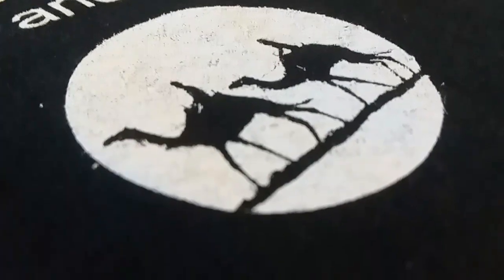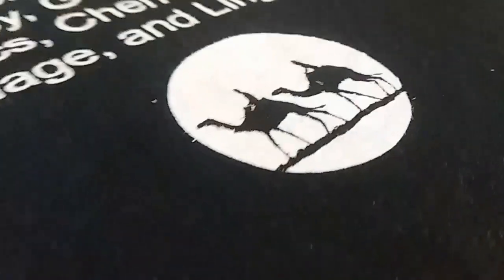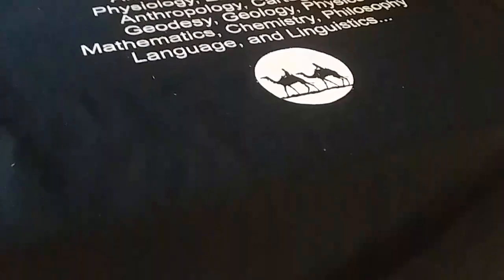The shirt itself can also be a factor — this is a Gildan shirt that I'm printing on. You can also see the pinhole on the shirt.